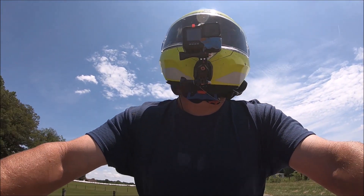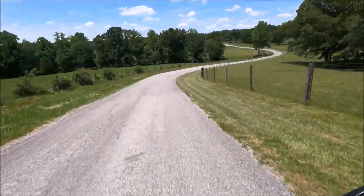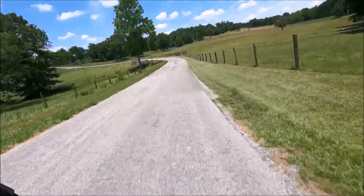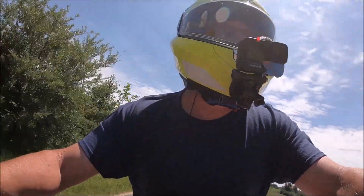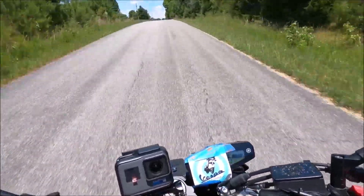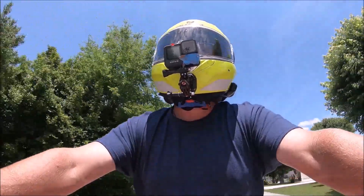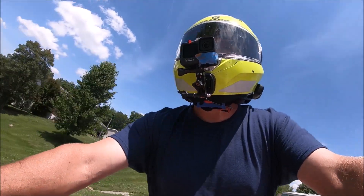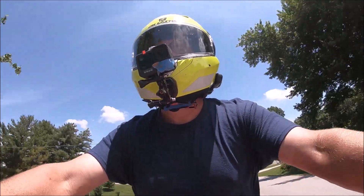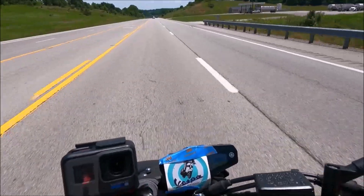What a beautiful day for a ride — check out the scenery. Isn't it nice around here? It's a nice day in Kentucky. Kentucky's a nice state for cruising. We're getting ready to hit the straight highway and I will goose it a little bit. You guys remember that term — let's goose it. Here we go!